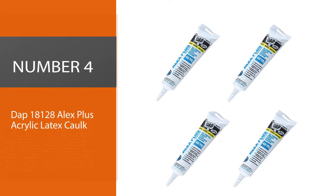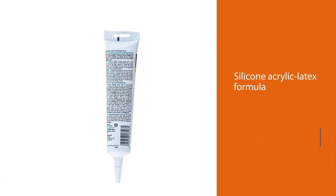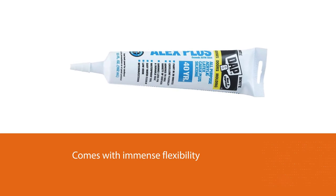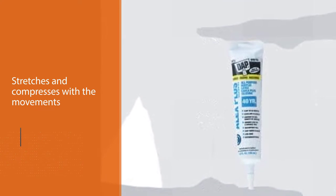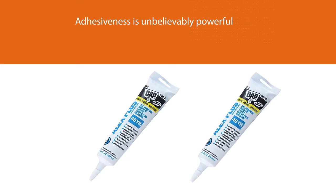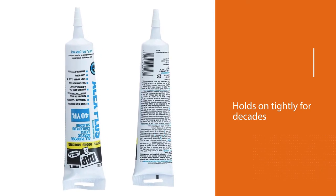Number four: DAP 18128 Alex Plus acrylic latex caulk. This is a silicone acrylic latex formula that comes with immense flexibility. Rather than being destroyed by the movements of the house or gaps, the sealant stretches and compresses with the movements, ensuring it doesn't develop cracks or go loose. The product's adhesiveness is unbelievably powerful — when applied to the surface it holds on tightly for decades. Snow, dust, and other elements won't break the bond, making it a robust water-resistant adhesive that keeps gaps sealed even during the rainy season.